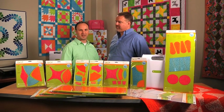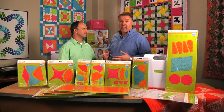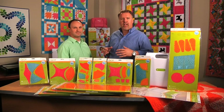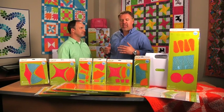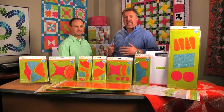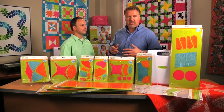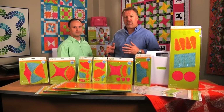Hi, I'm Dana and I'm Jason with the AccuQuilt Web Team. Today we're going to talk to you about the Good Old Time Favorites die set, which is one of our most popular die sets. It includes the traditional shapes that are very popular with quilters. The only thing about these shapes is they can be very difficult to cut because of the curved lines, but with these dies it actually makes it very easy to create these shapes.